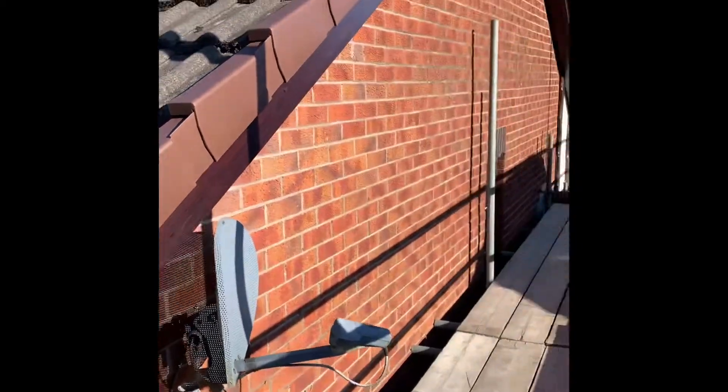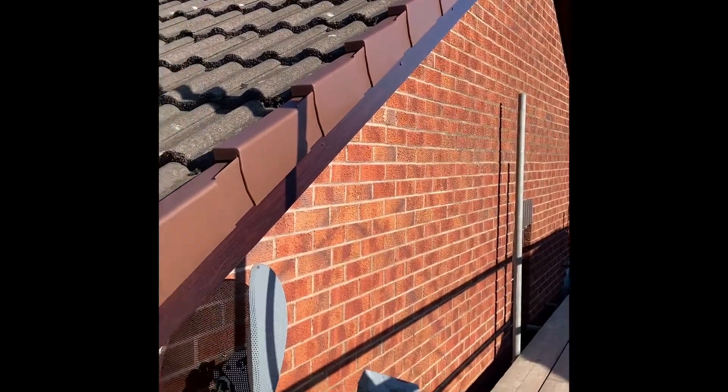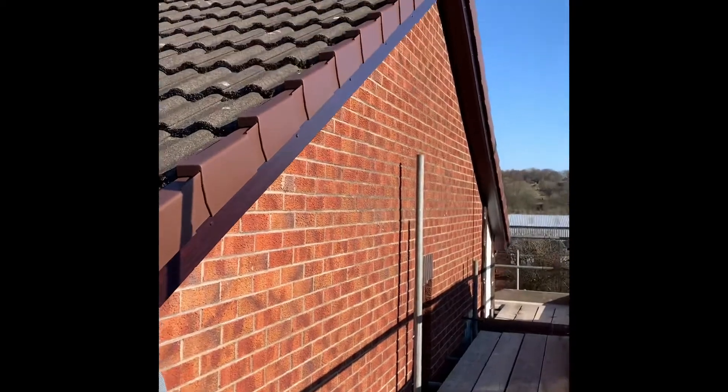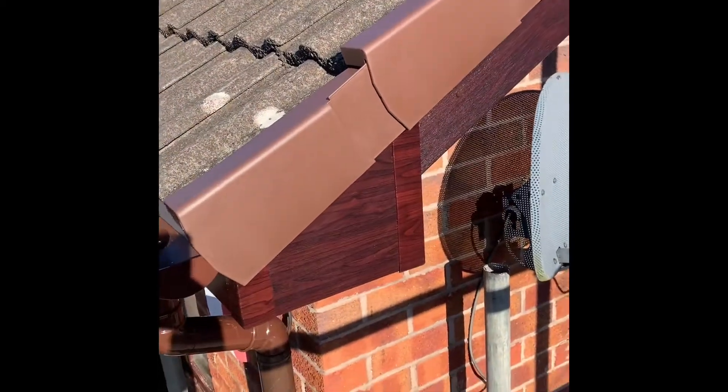We've got another gable on this side. Again, one nice piece — no joiners. Just under five metres in length on this side. And then that's the box end detail.